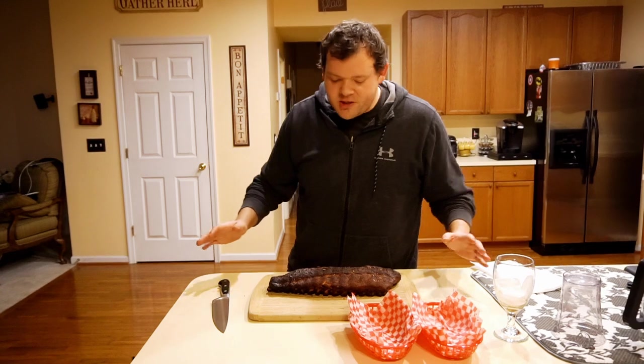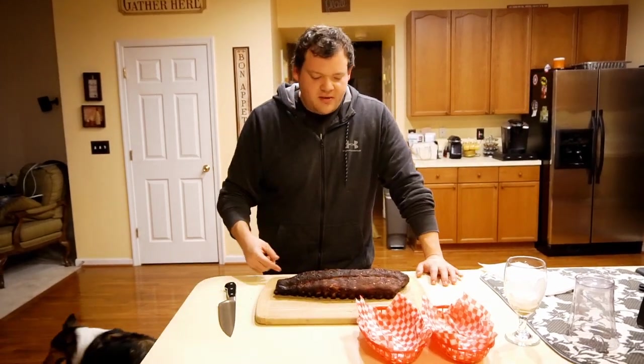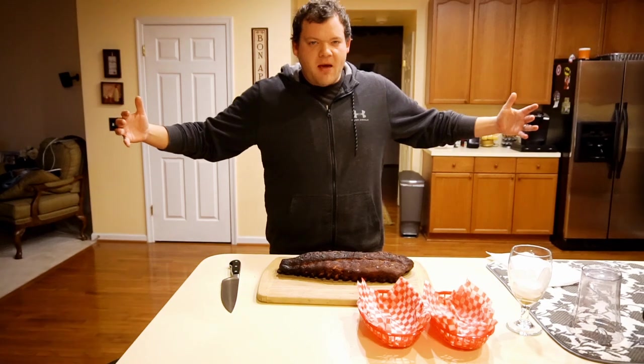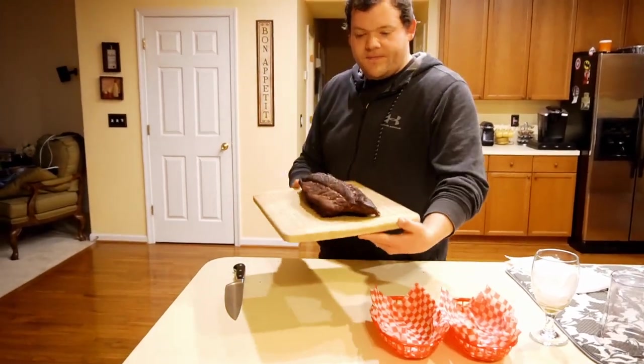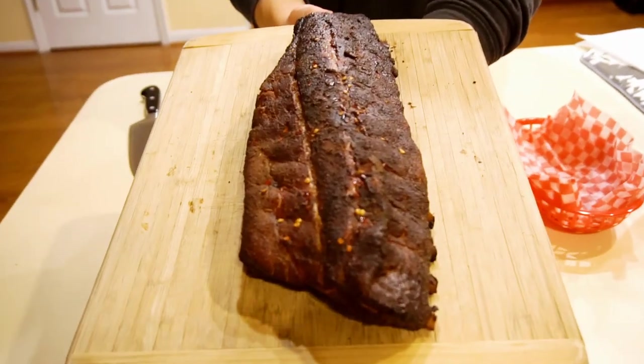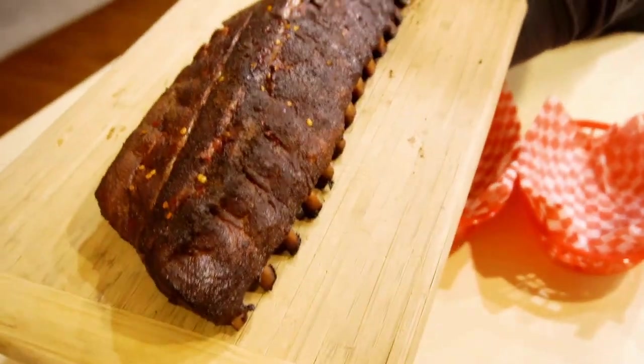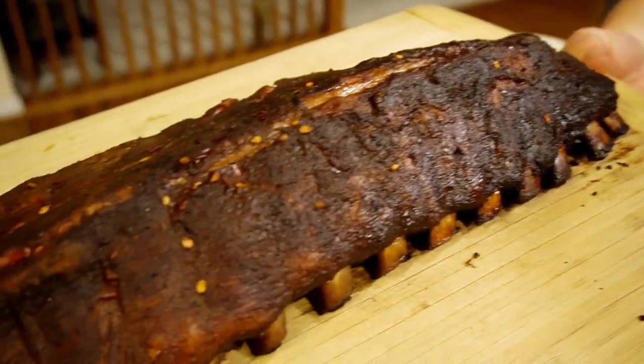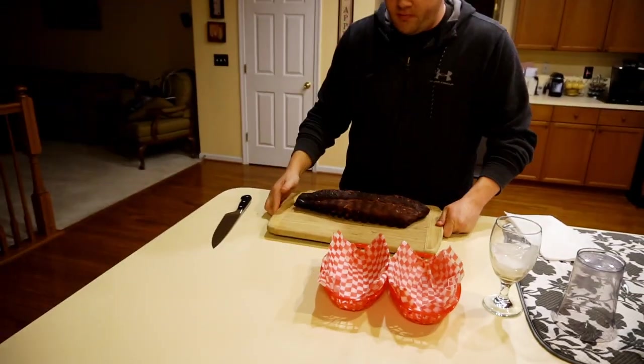Okay, so we have our finished product right here — it's all done. All that time, all that labor, now it's the payoff. We have some Boomstick Barbecue ribs right there, done with the 2-2-1 method. Look at the bark on that — that looks beautiful. But how does it taste? That's the most important part.